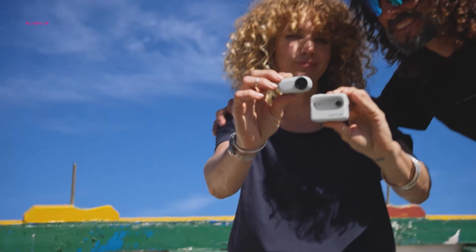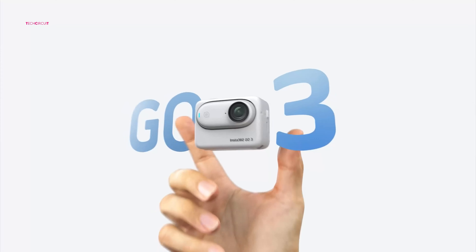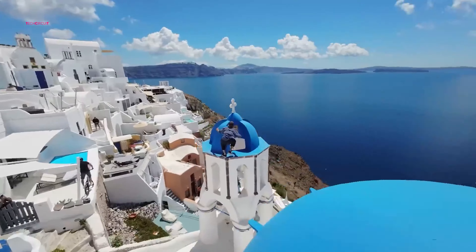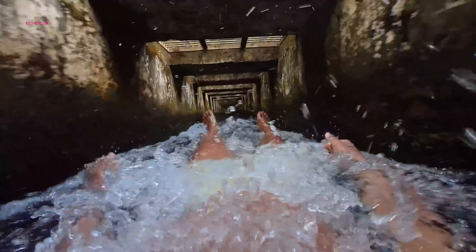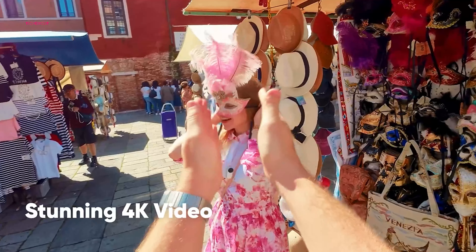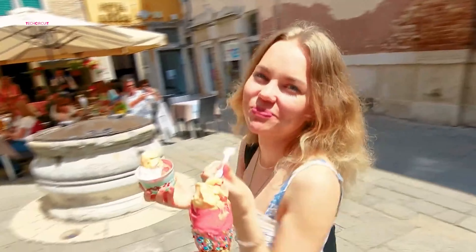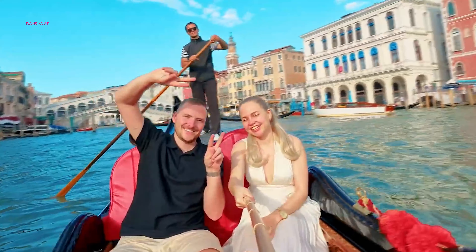While the recently launched Insta360 Go 3S boasts a slightly higher price tag than its predecessor, the Go 3 might be available at discounted prices from third-party sellers due to discontinued production. The Go 3S offers the advantage of immediate availability and packs a punch with its impressive 4K resolution, wider field of view options, and innovative features like gesture control.